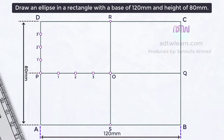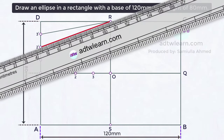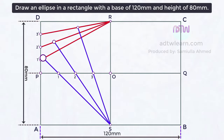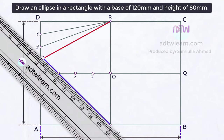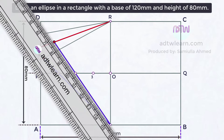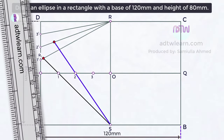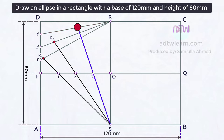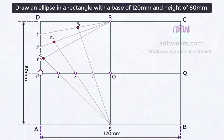Next, draw lines from point S through these division points, making sure the lines pass through points 1, 2, and 3 and intersect the lines 1-dash-R, 2-dash-R, and 3-dash-R respectively. If we join these intersection points P, R1, R2, R3, and R, we get one-fourth of an ellipse.